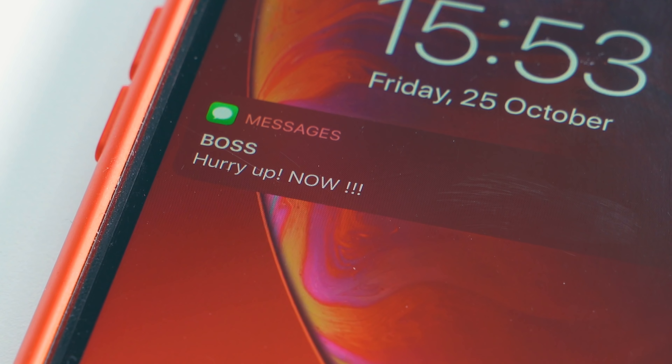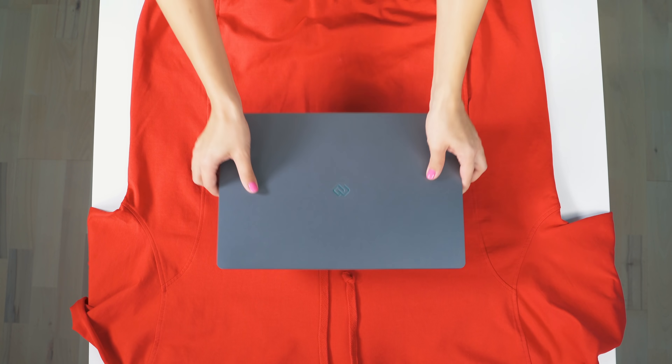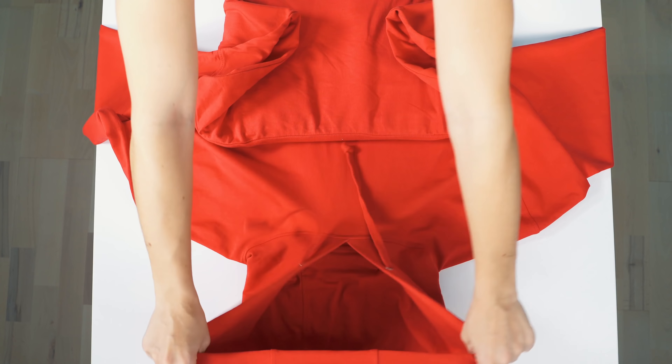Sometimes you need your laptop with you but you don't have a proper bag to carry it in. Well, you do have a hoodie though, right? Perfect! Check this out. Lay out the hoodie, put your laptop on it, fold it up, and tie it up as well.